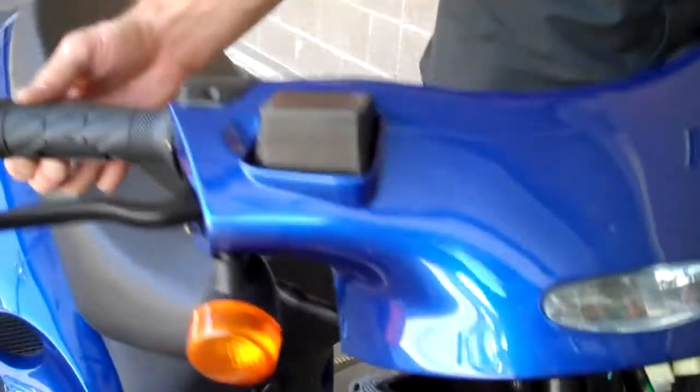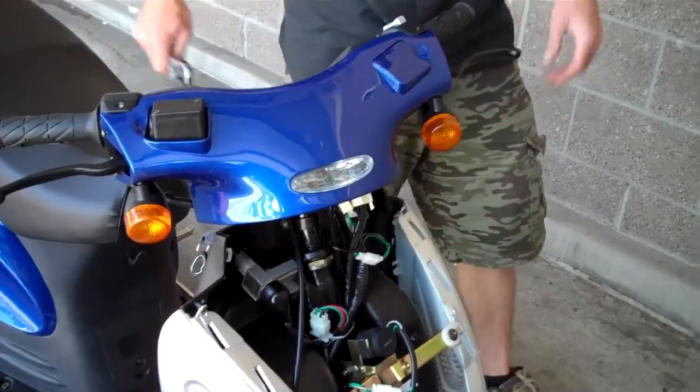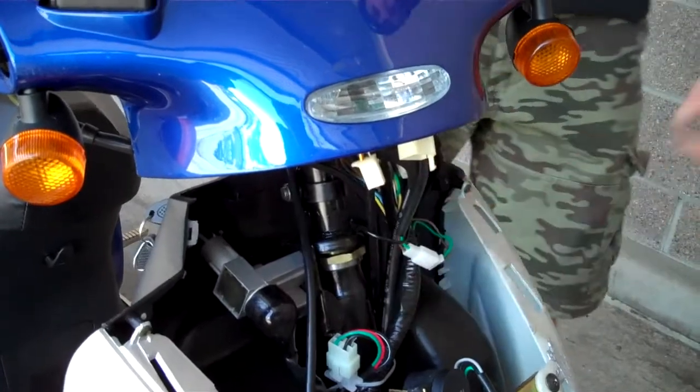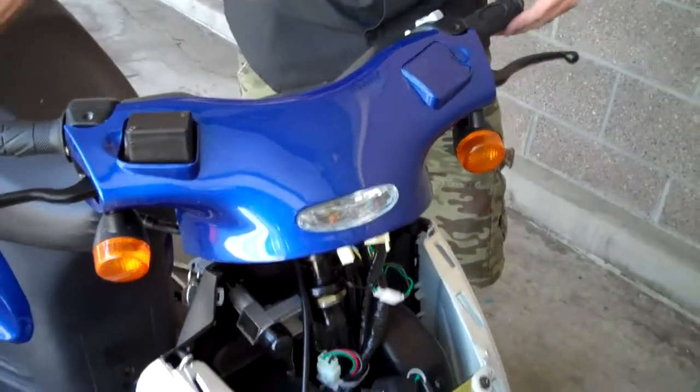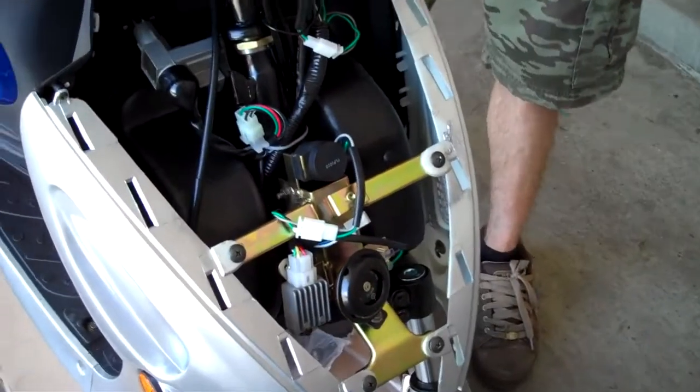So I've tightened this bolt, but if you notice here, we've still got movement — that'll tell you it's not tight enough. So we'll go ahead and tighten that. I've tightened this steering bolt up. You'll notice that it's tight when you move the bars; the rest of the unit will move with it. There's no slack in it.